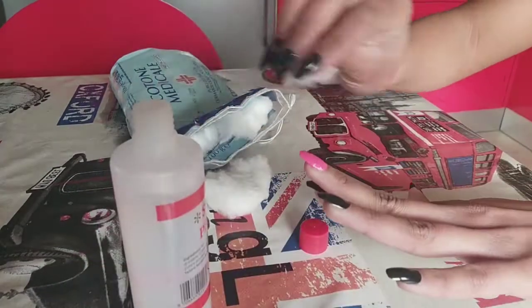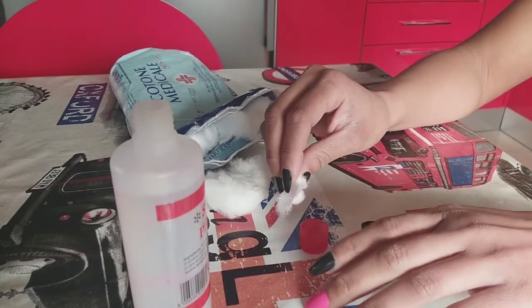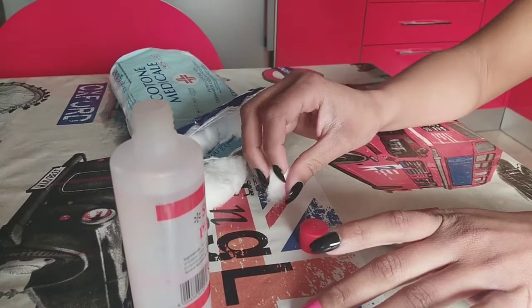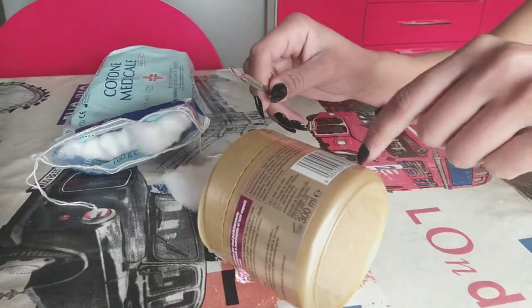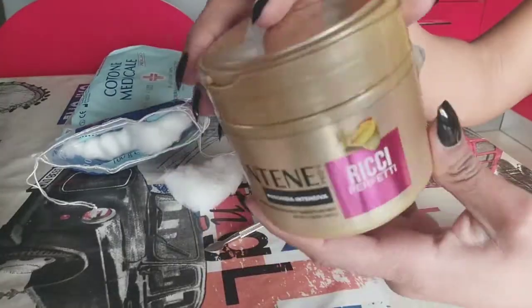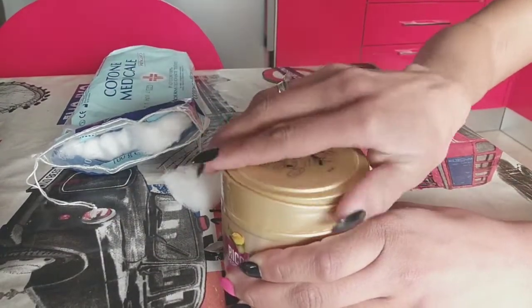Quería aquí compartir con ustedes un dip para quitar los esmaltes de las uñas más fácil, y siempre tenerlo a mano sin tener que bañar y bañar el algodón. Aquí como estarán viendo, estoy reciclando un bote, un botecito, un contenedor de crema para el cabello.